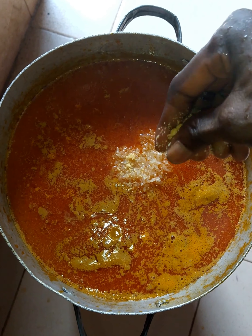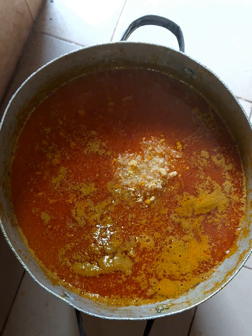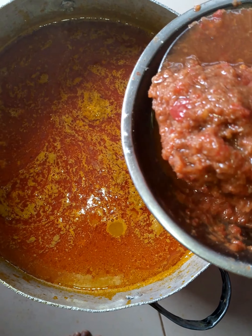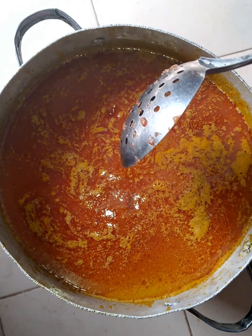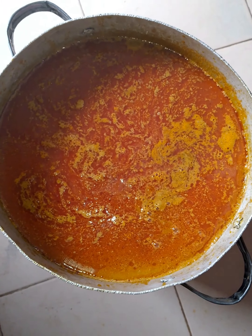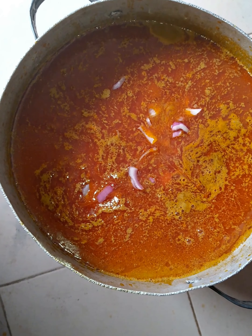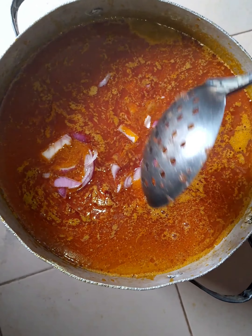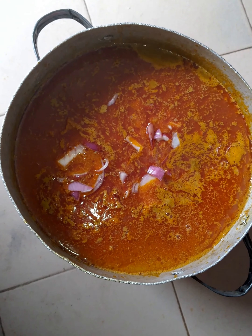I am turning my rice. All you just need to do, as you can see, I am adding my blended pepper. This is fresh pepper. Fresh pepper tastes better. This is my onion. You need to put enough onion.